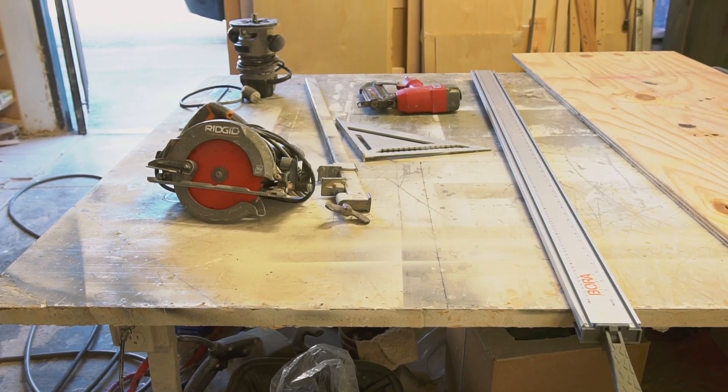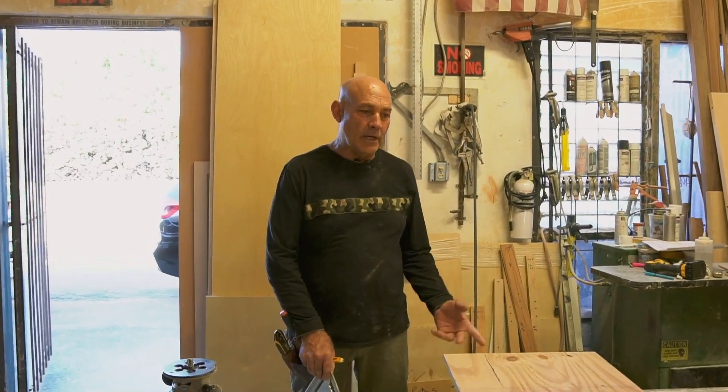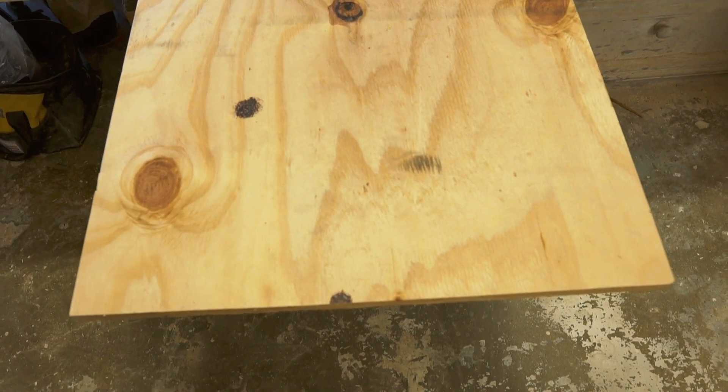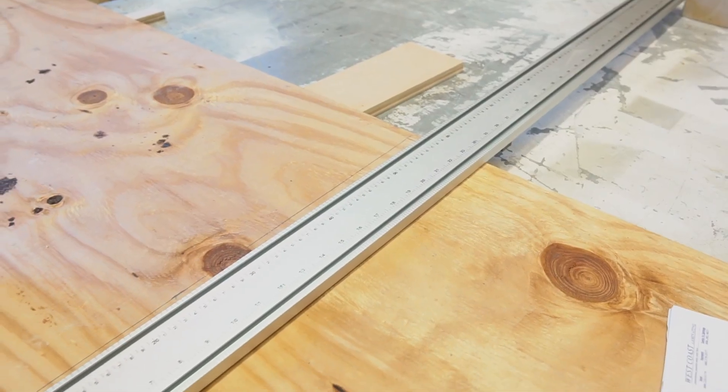These are some of the tools we're going to be using for this project. We're going to use some CDX plywood which is exterior material for outdoor. We're going to start by cutting it in half — I'm going to cut it with a circular saw using the straight edge.